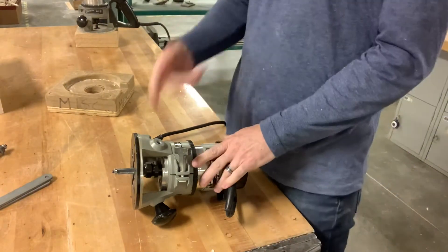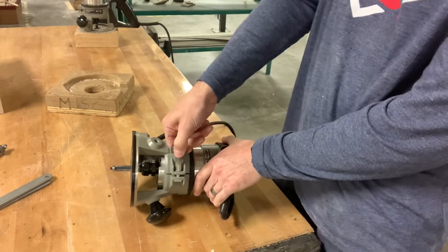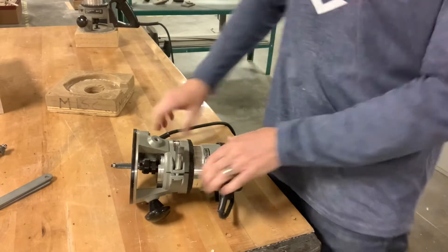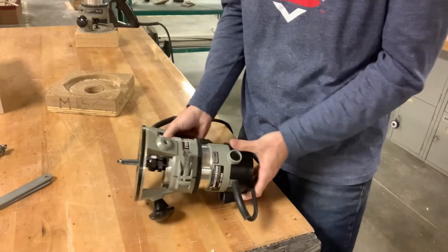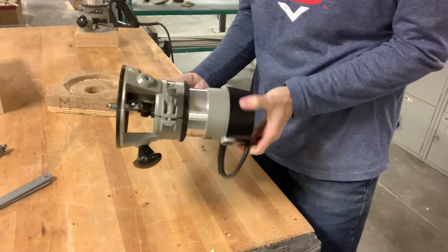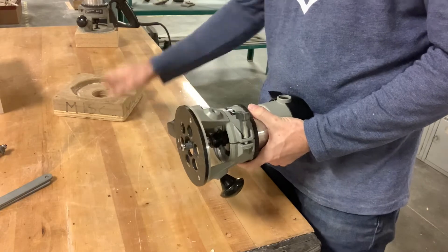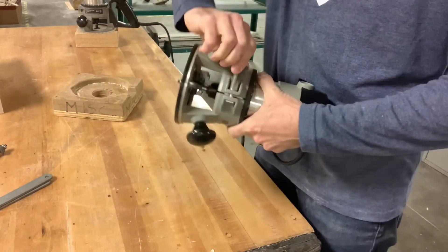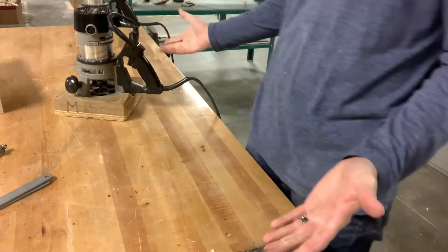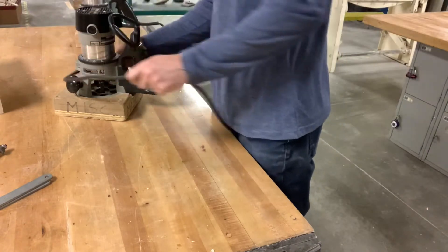The next step is to adjust the depth. This little T-handle gets loosened up by turning to the left — lefty loosey — and then you can rotate the motor, and that's how the depth of the bit gets adjusted. I'm just going to crank this one down so that it sits nicely in the base.